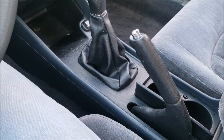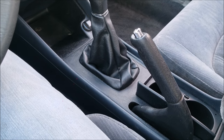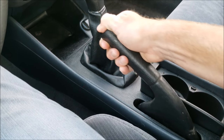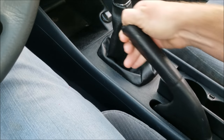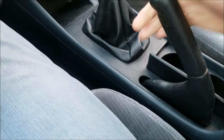I'm going to show you how to adjust your emergency hand parking brake. This is in my '99 Honda Accord, and you can see there's literally no tension in this thing whatsoever.